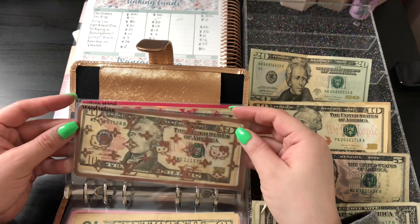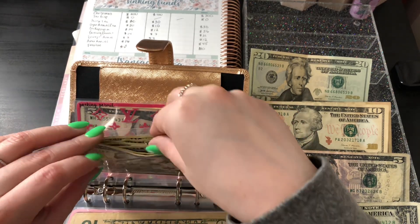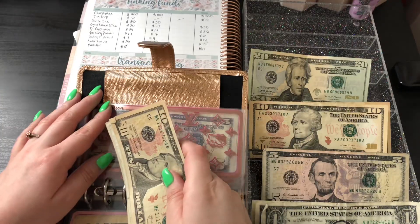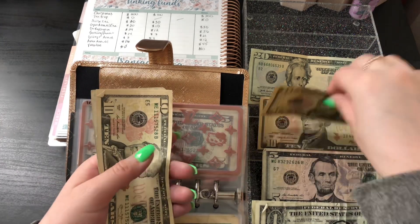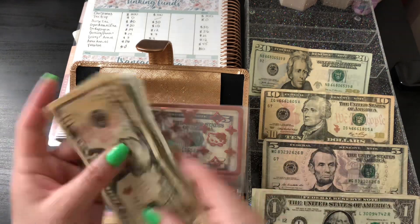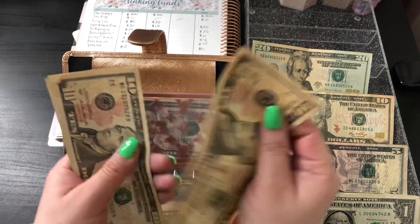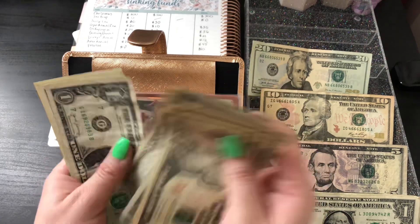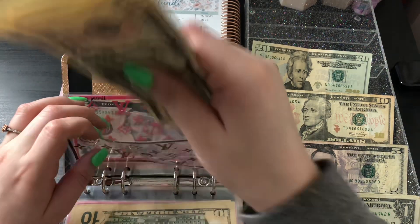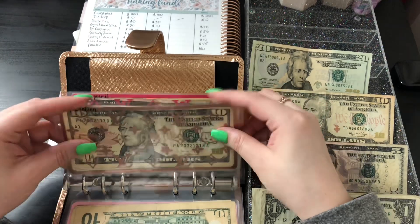The next one is my car registration, since it's due for renewal in June. My car registration envelope is getting $12. I now should have $36 in here — 10, 20, 30, and six singles — $36.